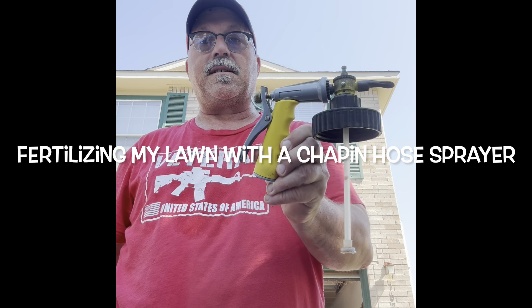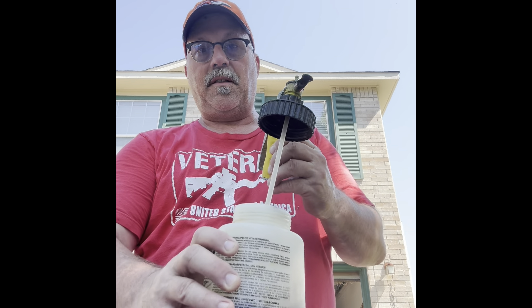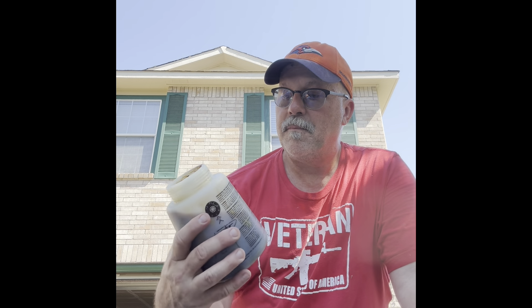I use these a lot, and these are on the hose because it's just a lot simpler for me. Especially if you use organics, which is what this is — this is an organic humic acid. I have roughly about 6,000 square feet that I need to cover in my yard. This is like one ounce per thousand feet.